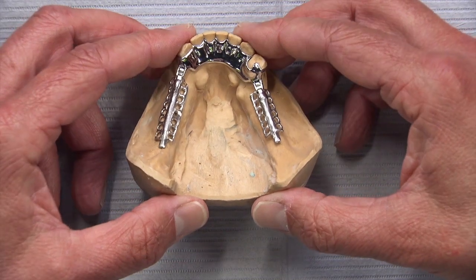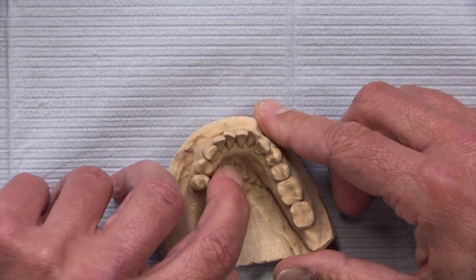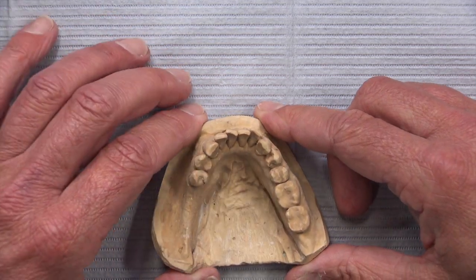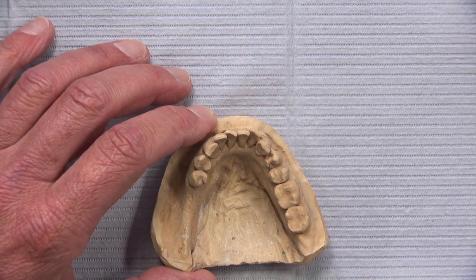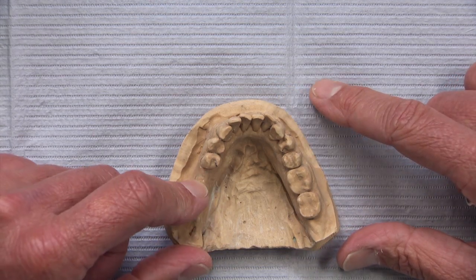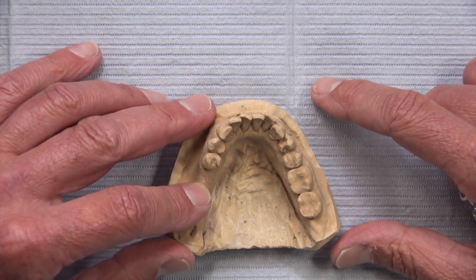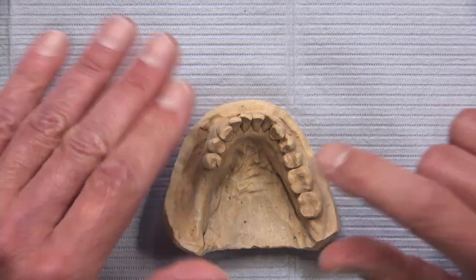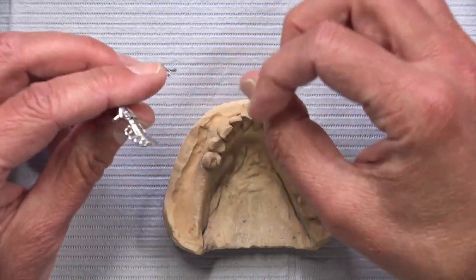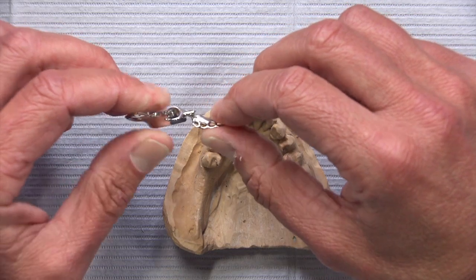There was another case sitting right next to it — again the same kind of thing: tori on both sides, and some rest preps provided by the doctor, which is nice. We're going to do another lingual plate to avoid the tori. But here we have just a unilateral edentulous space. The concern is that as the patient loads the denture on this side on teeth 18 and 19, the right side is going to rock and dislodge because all the force on the partial is coming from one side.